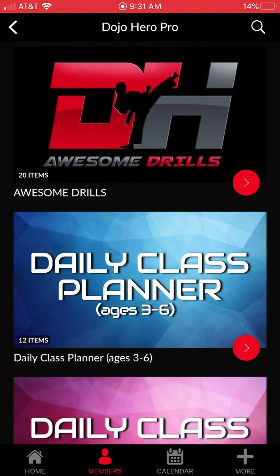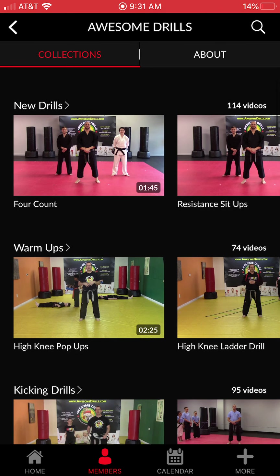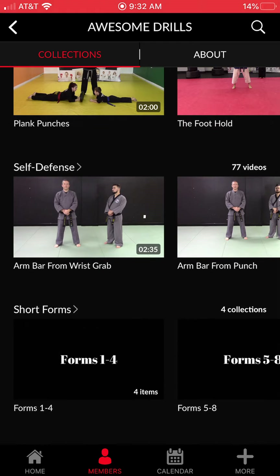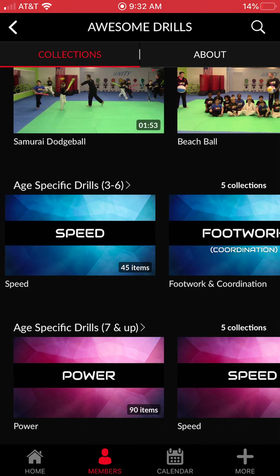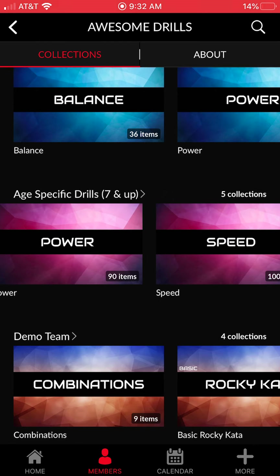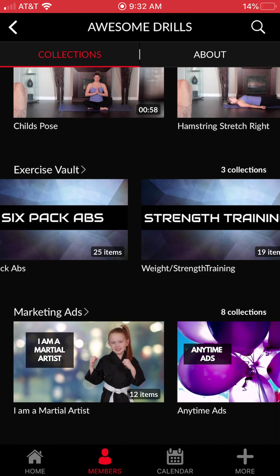Starting at the very top is our Awesome Drills product. Click on that and it opens our flagship — this is where you'll find all of the drills. We've got literally thousands to choose from. Scrolling down you'll see categories up at the top left: new drills, warm-ups, kicking drills, team building, teamwork drills, partner drills, a complete self-defense library, short forms, creative forms, after-class games, age-specific drills, demo team, weapons, sparring, a complete kickboxing program, yoga, exercise vault, and marketing ads.